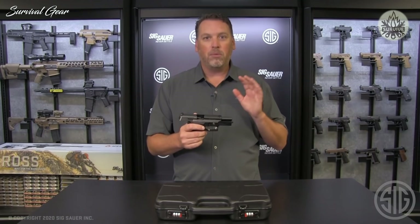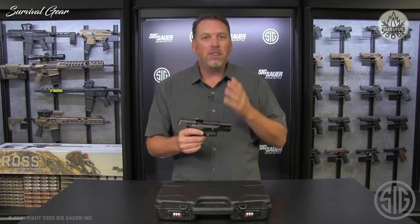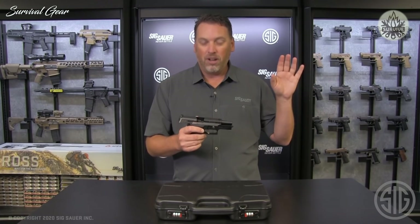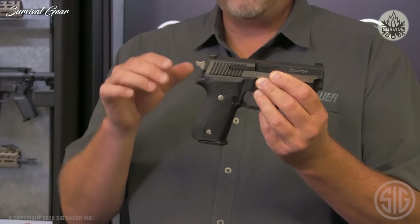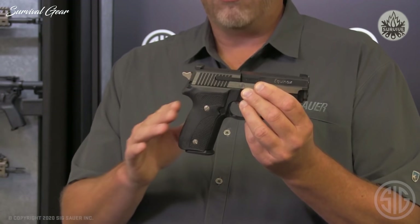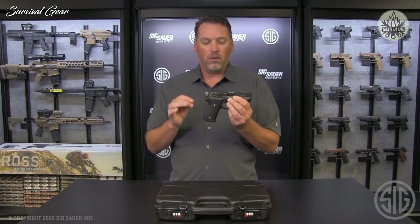But we did change some things. One of the big things I changed on my Equinox were the grips. The wood grips that came on it were pretty, but they were a little slick — not as functional as I liked. Now we have an even better option: the Hogue G10 Classic Contour Slim Grips. These feel so good. They have great stippling on the sides and on the back. It's the same grip we use on the Nightmare Gun and on this Custom Works product as well.